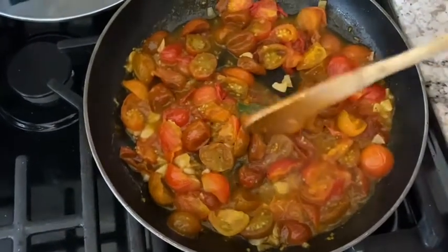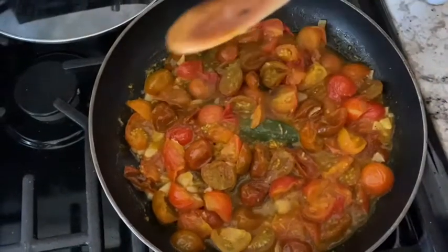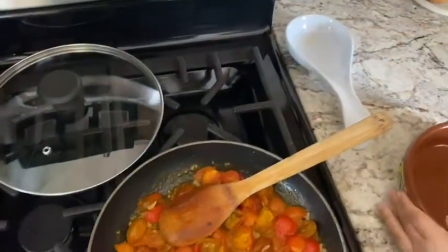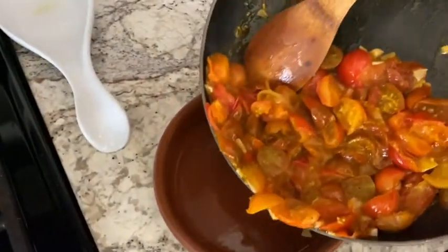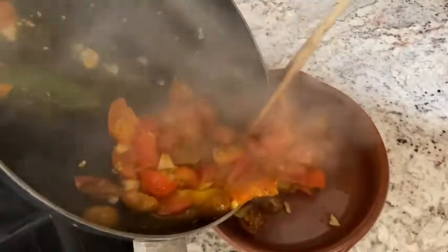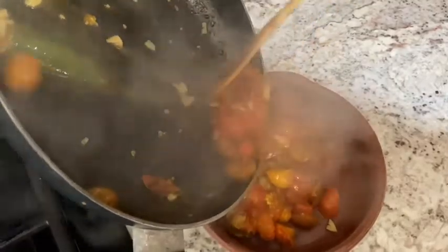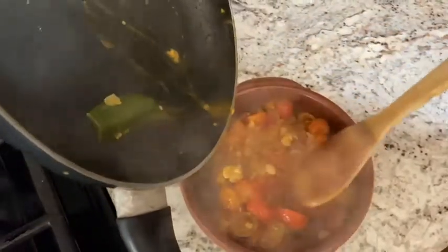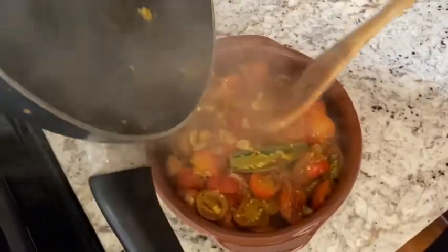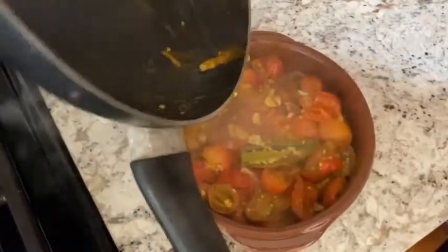This is ready — it literally took 10 minutes. I have this beautiful bowl right here and I'm going to plate it. Look at all that steam — you can see all that beautiful garlic and tomato, and there's the jalapeño right there. You can take it out now or keep it in.